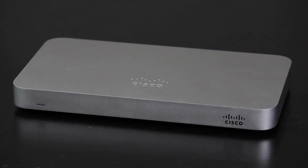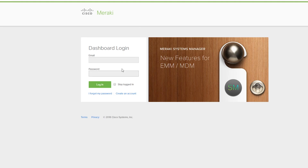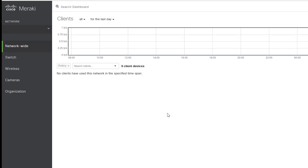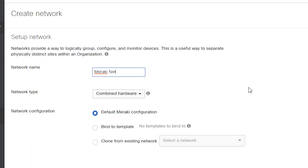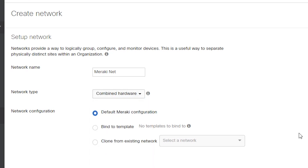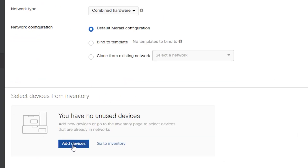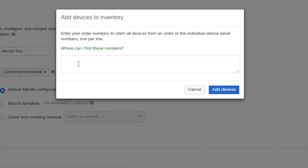So before connecting the MX-64 physically to the network, I'm going to first log into my Meraki dashboard account so I can create a new network and add the security appliance to that network. I already have an account, but if I don't, I can easily open one here. I'm going to create a new network and call it MerakiNet. For the network type, since I'm adding a security appliance, I can either choose security appliance or combined hardware if I'm planning to add multiple types of Meraki hardware — for example, a security appliance, a switch, and an access point. I'm also going to click add devices so I can add the MX-64 to the network as I'm creating it, and I can add it by just typing its serial number.